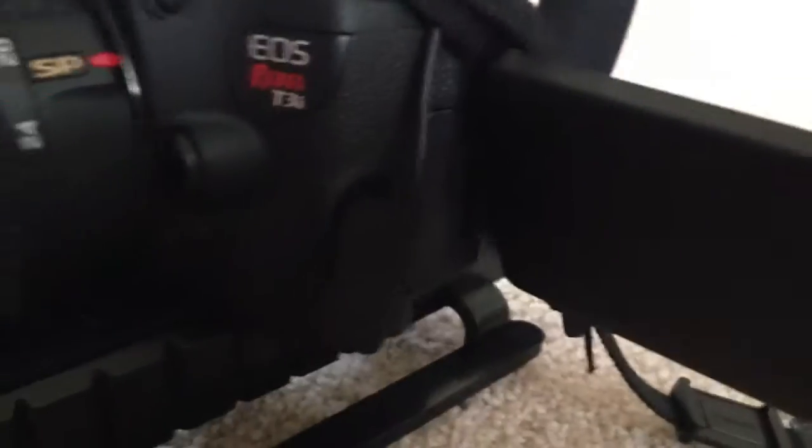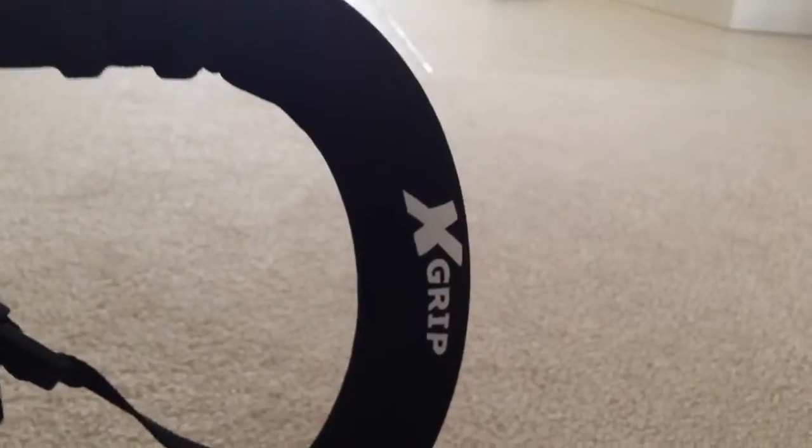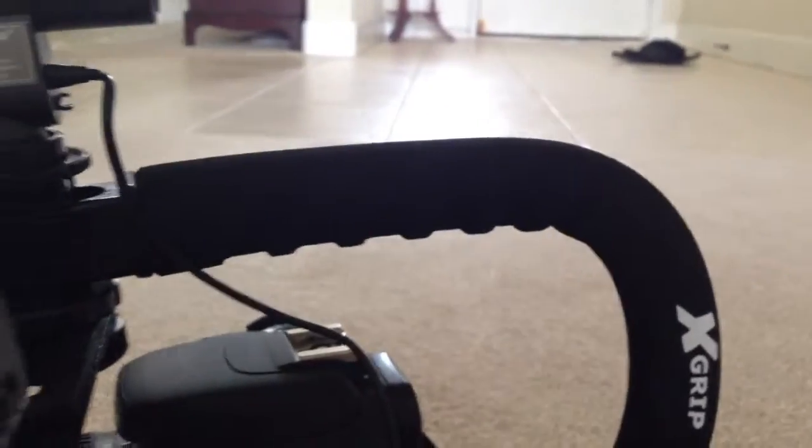Here's the T3i with a wide angle lens on it. It does really well with the wide angle. And then the X grip is nice for shooting when you're trying to get angles down and then come back up. It's really nice doing that. And that's the setup.